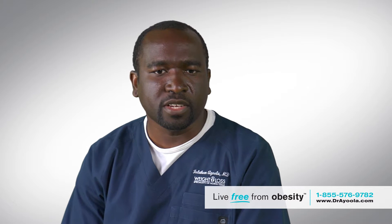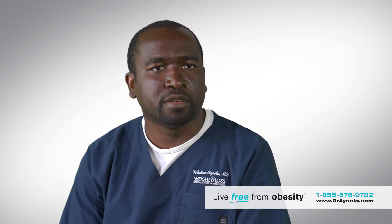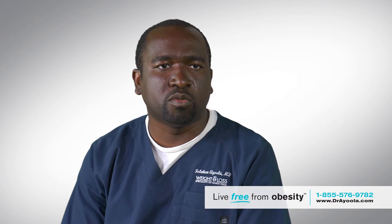It's a great operation for folks that don't have diabetes and are relatively low on the BMI scale, usually under 45, some people under 50. Without medical comorbidities like diabetes in particular, the sleeve gastrectomy is a good operation for folks with a BMI less than 50.